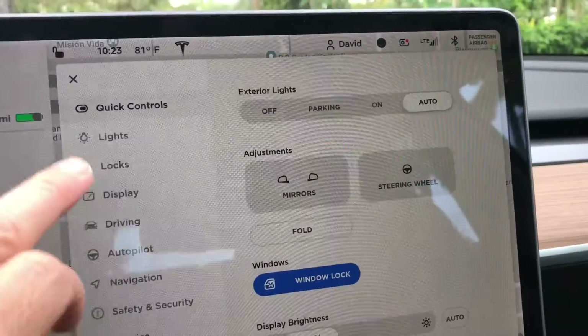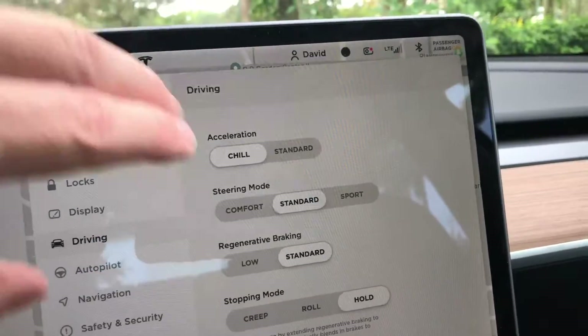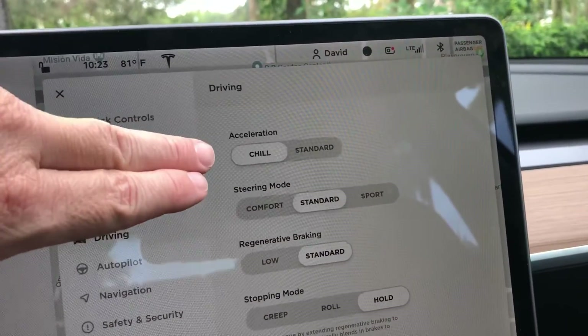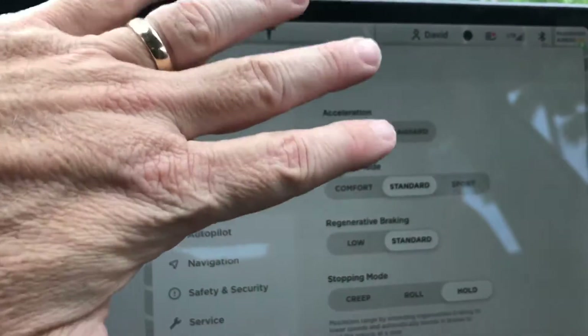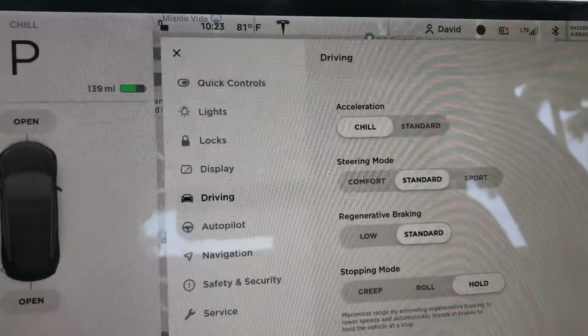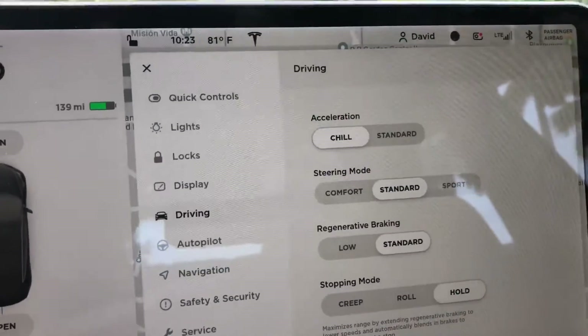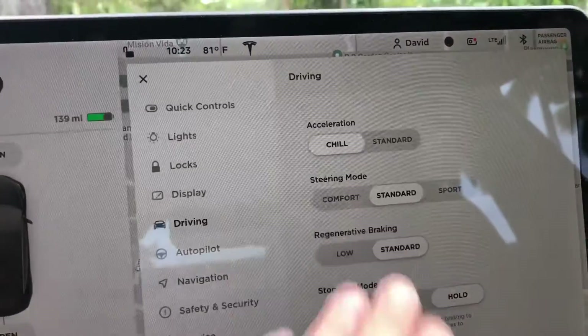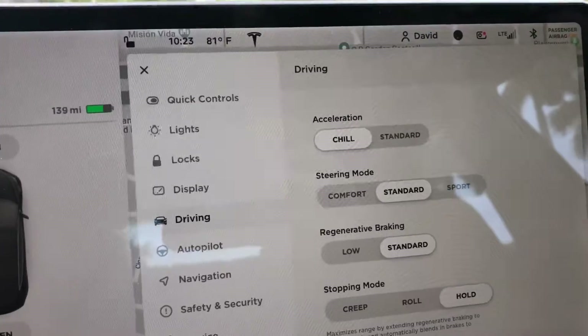Going into the car settings under Driving, we'll find two of the features right in here. The first is the acceleration — we have either Chill or Standard. Chill will drive just like it drove before with nominal acceleration; it's enough to get you on the highway and gives you a pretty good zero-to-60 time. Standard is where it goes crazy — you push it and the car just goes. It's crazy but cool.